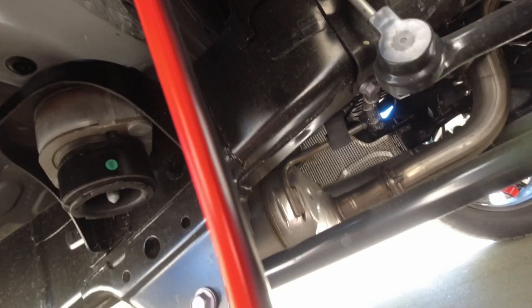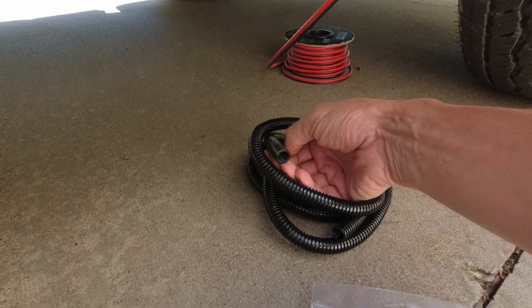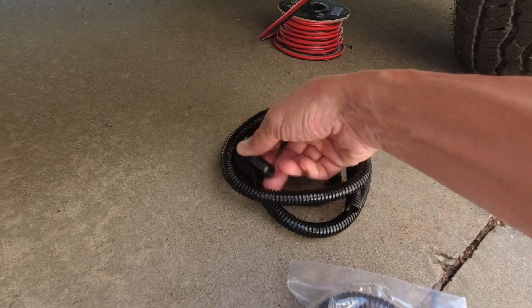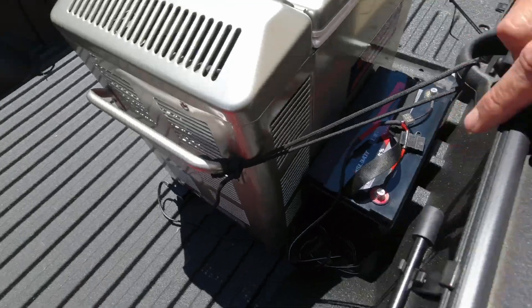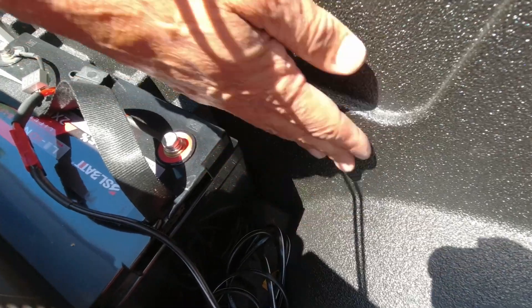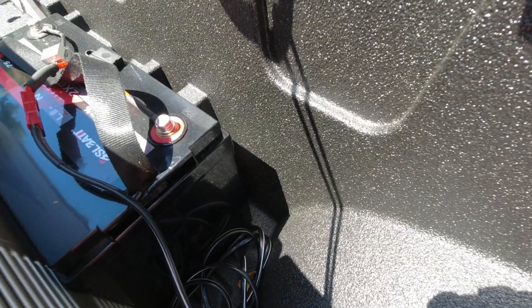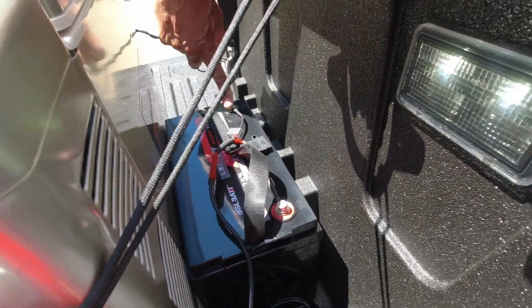I'm coming out behind the firewall and then running it back to the bed. I need to put conduit on it to make sure it's not chafing through. I'm going to measure how long this 24-volt wire has to be — it goes underneath the truck and I'm going to pop it out right here in this corner, right behind the wheel well. I'll drill a hole there and mount the conduit so it goes directly to the 24-volt battery.